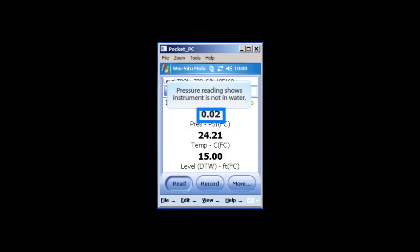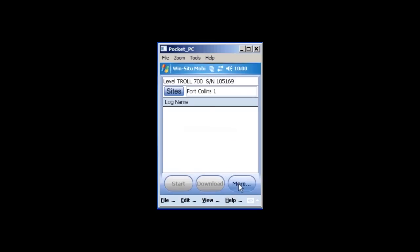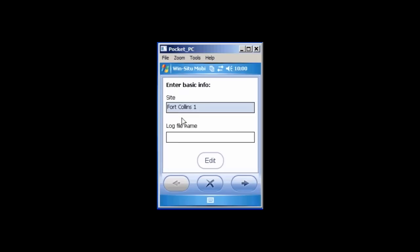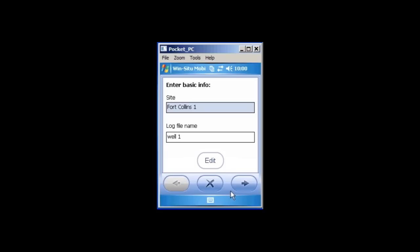You can now create a log for your instrument. Tap the View menu, then tap Logging, tap More, then tap New. Here you can enter a log name by selecting the log file name area and tapping the keyboard on the bottom of the screen. Enter a log name, then tap the right arrow button.